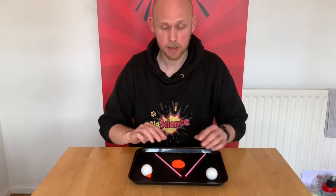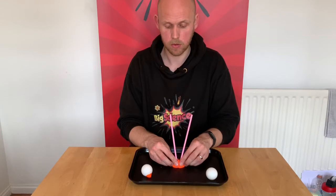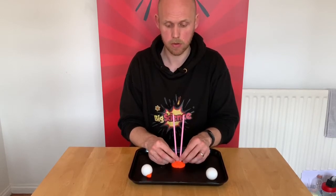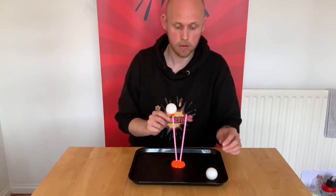To set up pressure ping pong balls, it's nice and easy. You just need one big bit of plasticine and you stick your two straws in. They need to be able to move, so just check that they move. Then we get our ping pong balls with some plasticine stuck on those.